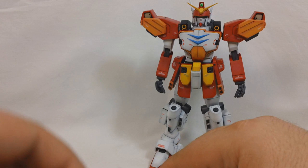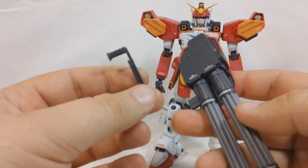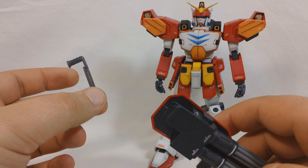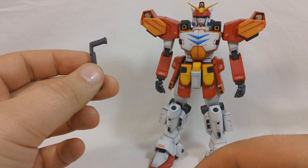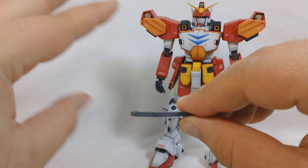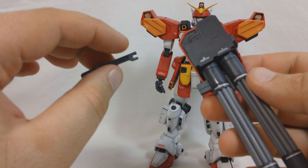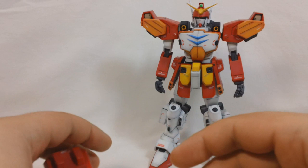One thing to note about the Gatling gun is that it comes with a little handle, which Heavy Arms can use to hold the Gatling gun with two hands. But I honestly can't remember him ever using this in the show - I know the Wonder 144 scale kit had it too. It's got two hinges so it can swing in and out, and the handle has a little hinge so it can swing back and forth. But since I can't think of a time I'd use it, I just left it off mine - it's much cooler when he just has it out like this.